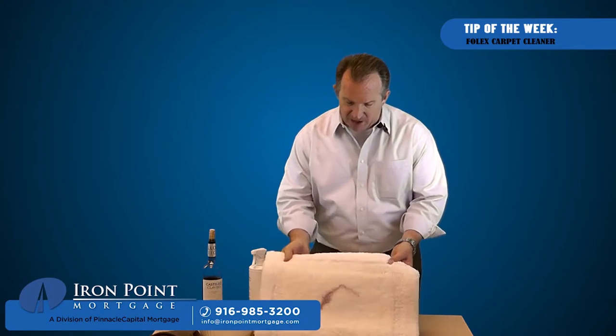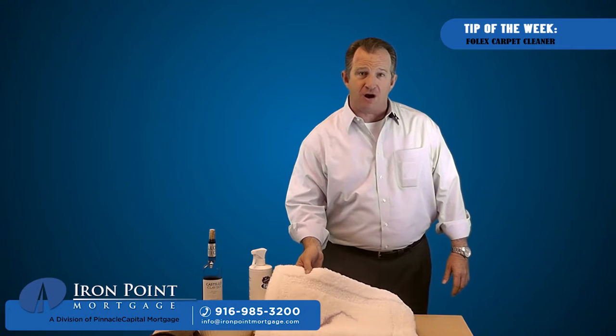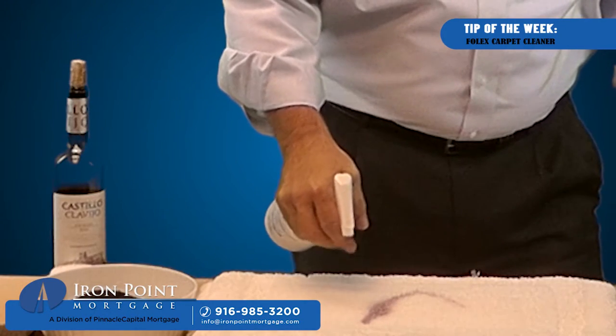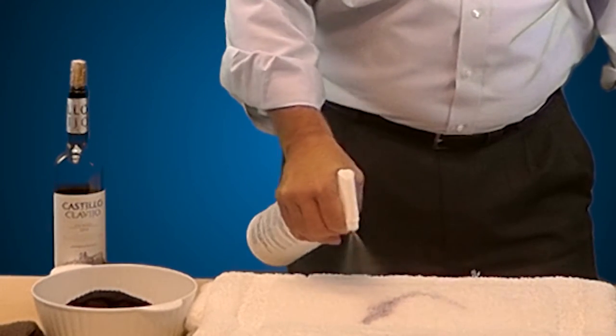Here's the stain right on this white piece of carpet — can you imagine how terrible that would be if it was your home carpet? You're going to take the Folex just like this and spray it right onto the stain, following the line of the stain. You're going to want a good amount of it, just like that.